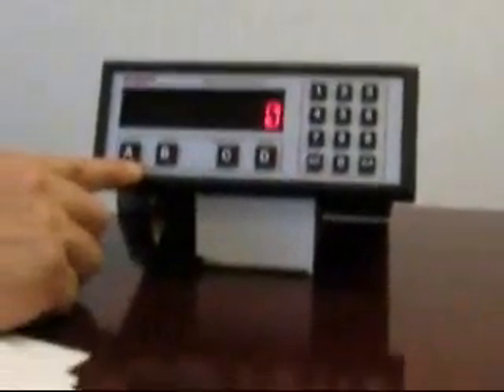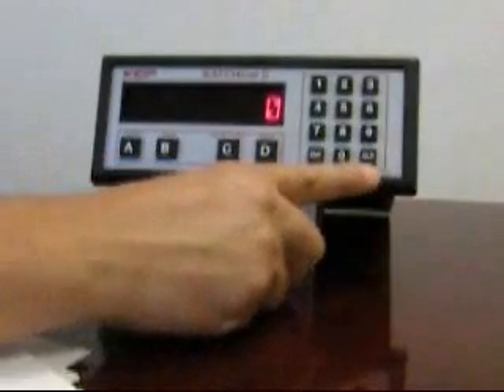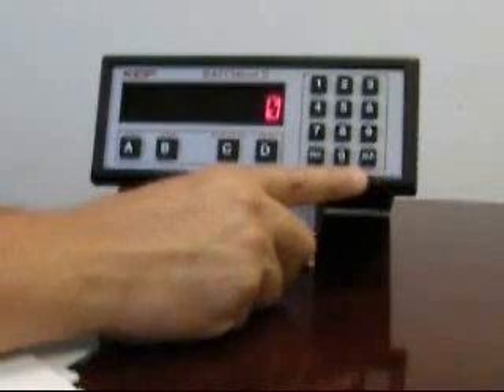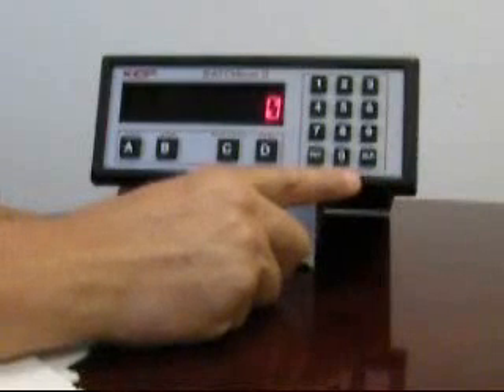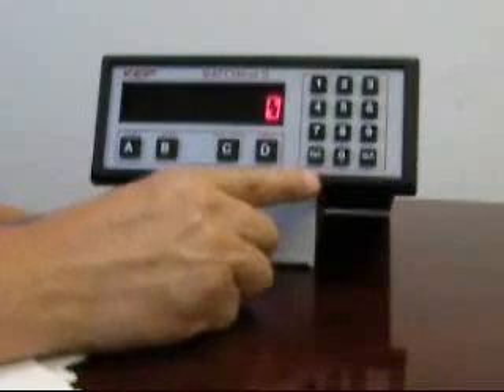The other buttons are labeled stop, start, and clear, which are used with batch amounts. Let's look at the basic operation of the batcher. You may want to follow along in your user manual where it describes the operation, but we're going to attempt to just show a basic batching sequence.